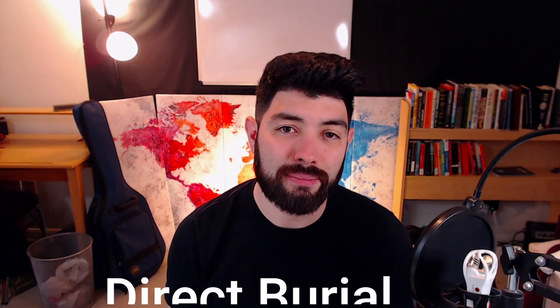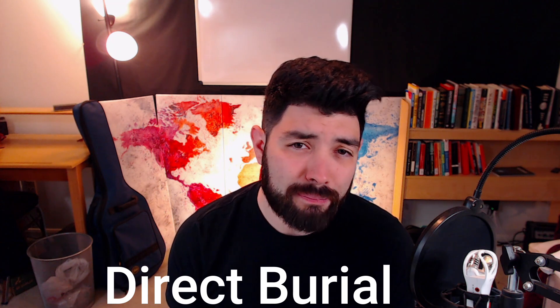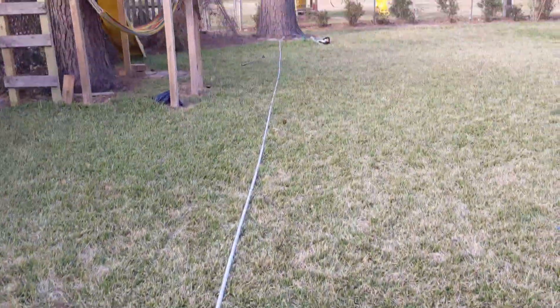The direct burial cable is exactly what it sounds like — you can bury it directly into the ground without needing a conduit to protect it. The reason you'd normally want conduit when burying a cable is to protect it from water, animals that might dig it up, lawn mowers, or anything that can deteriorate the cable over time.